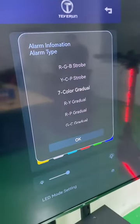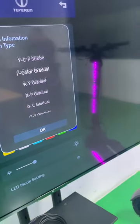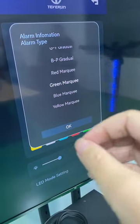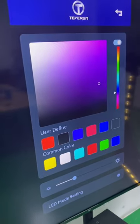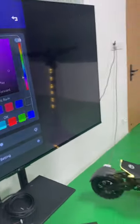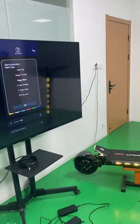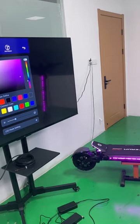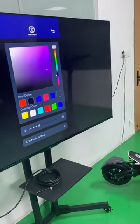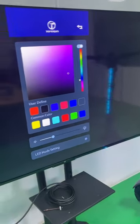Before, we had a separate app to control the lights. Now it has been integrated into the Turbine app. This is the light section.